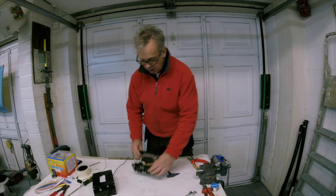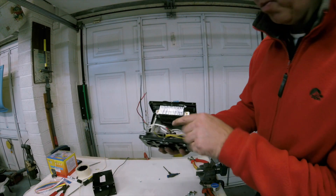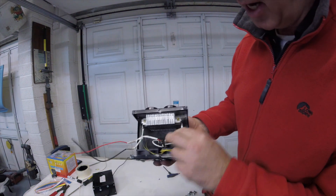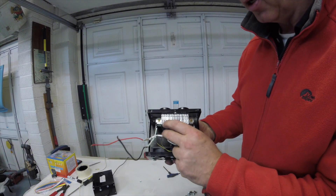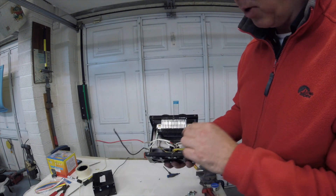It normally has a few screws in here just to hold it, but just for speed, just to show you quickly. What I'm planning to do is remove the red cable — the feed — off this switch here and replace it with a thicker cable. And then I'm going to wire this internally, and the switch will be remoted inside the car. I'll show you the reason why I'm going to do that.